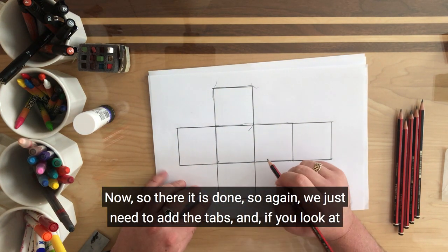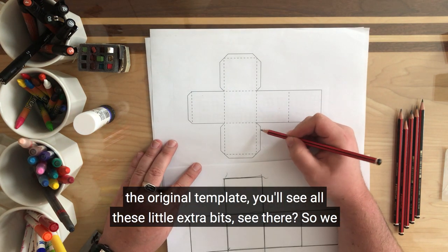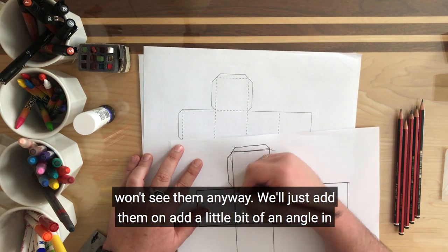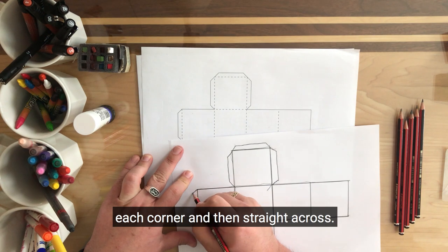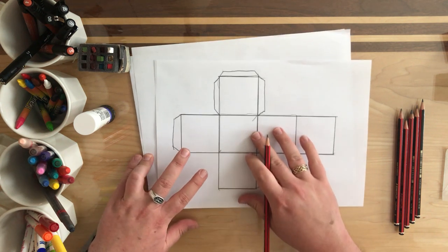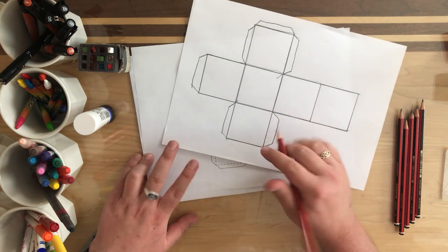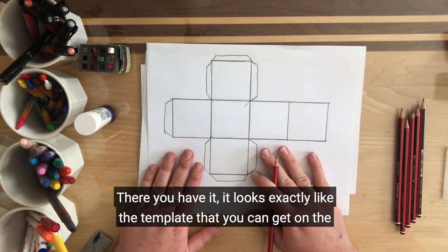So there it is done. We just need to add the tabs. If you look at the original template you'll see all these little extra bits. So we want to add them on to ours. You don't have to be as careful with this — you can make them as big or as small as you like, it really doesn't matter, because you won't see them anyway. So we just add them on, a little bit of an angle in each corner, then straight across, and then down. And there you have it — it looks exactly like the template you can get on the computer.